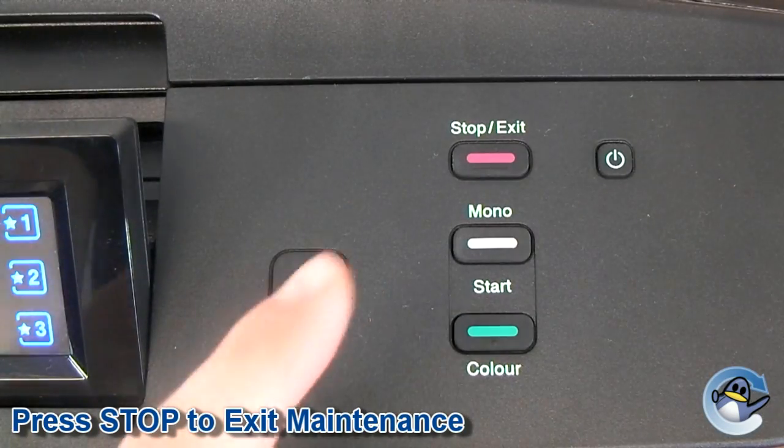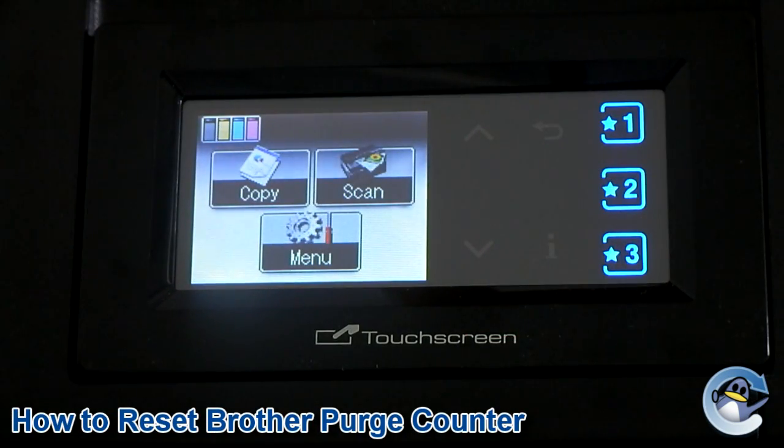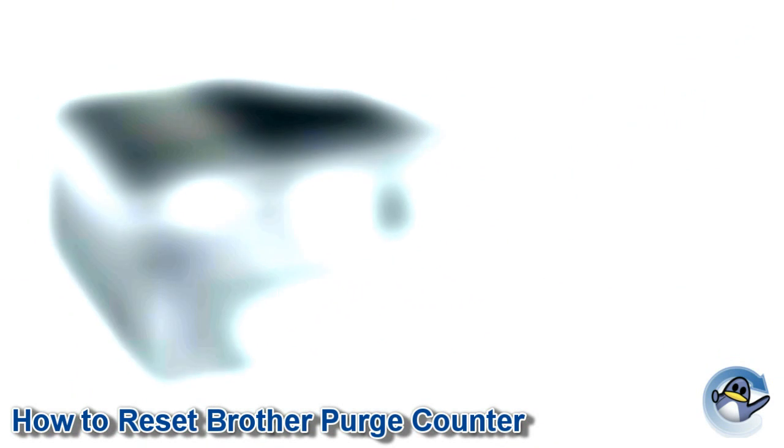Step 8: Press stop to return your printer to its normal operation. Your purge counter is now reset and you should notice the error message is gone, allowing you to print once more.